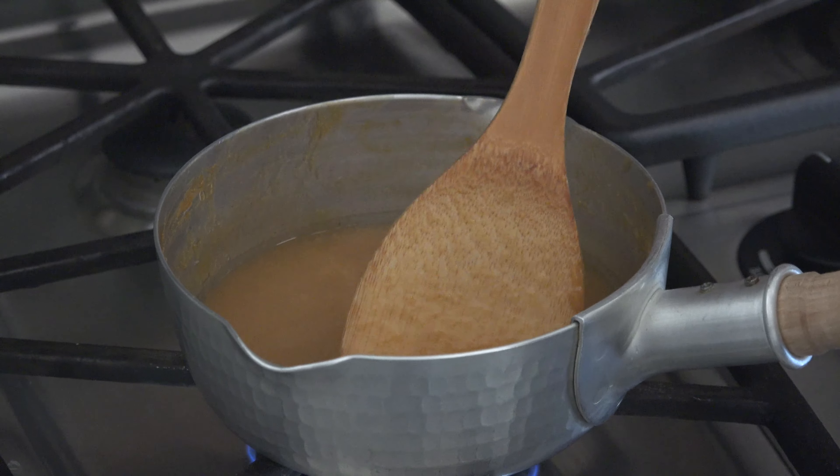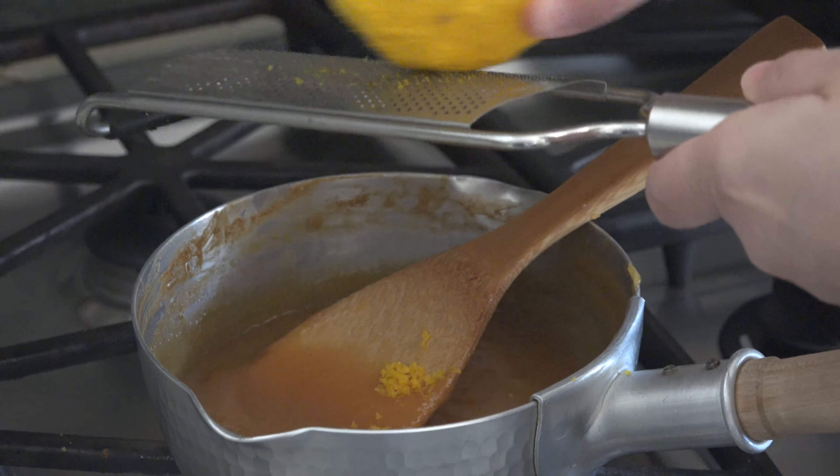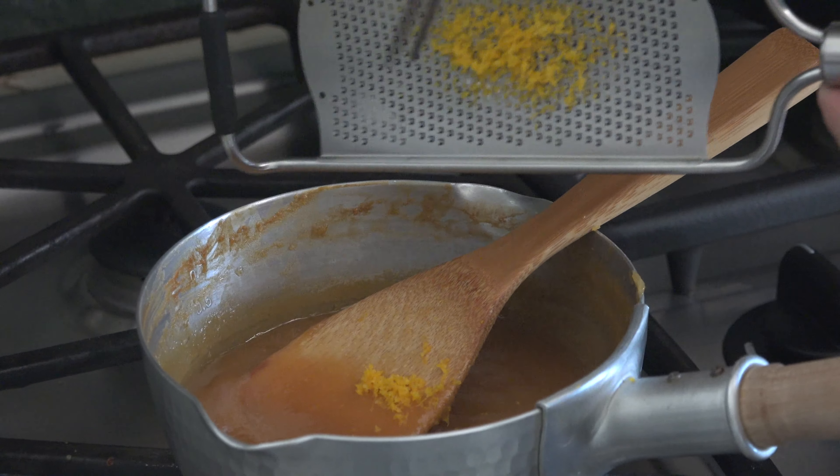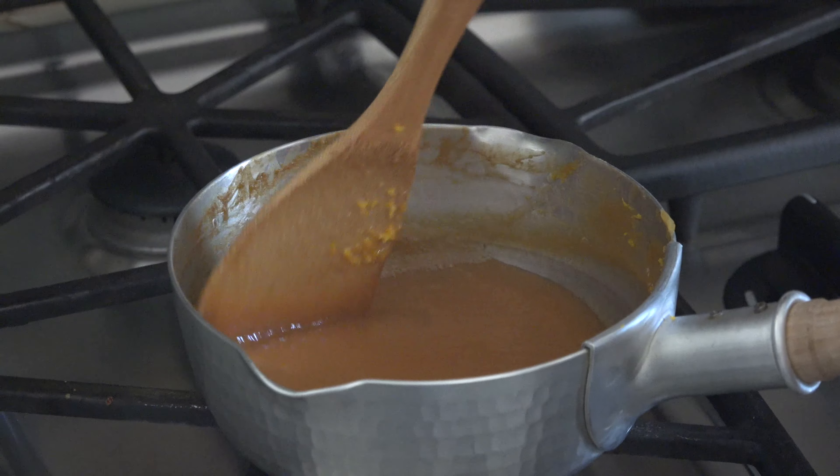The miso paste we use today is shinshu miso, a kind of white miso, but you can use any kind of miso you have for this dish. You may want to adjust the amount of sugar depending on the type of miso you use.